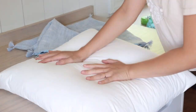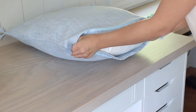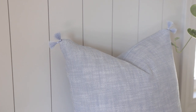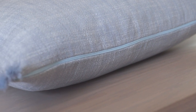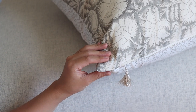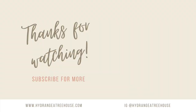The pillow cover is done and it's time to try it out. I use a 20x20 pillow insert from IKEA and it fits perfectly. You can also check out my other video on DIY pillows featuring different techniques, linked below. Thanks so much for watching — if you have any questions about this DIY project leave a comment below, and I'll see you next time. Bye!